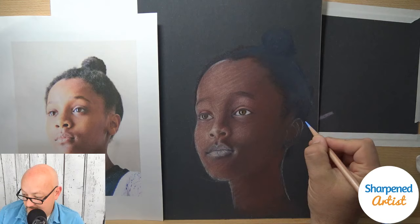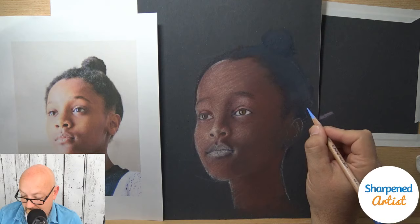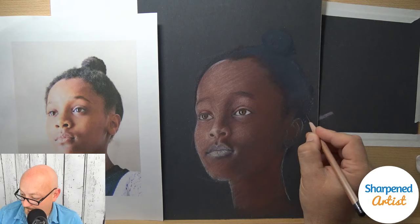Back here in the area that's really dark in the shadow, I can put a little more blue in here. But looking at it a little closer, that's probably too light of a blue — I probably need a darker blue.